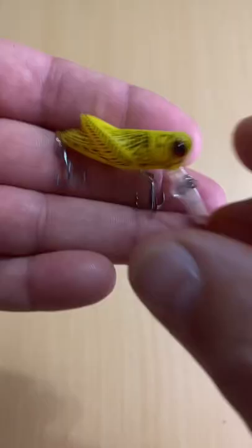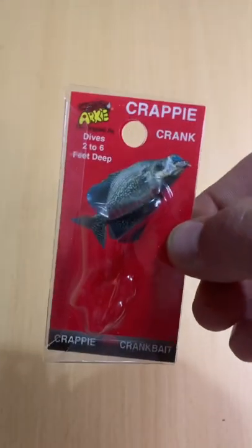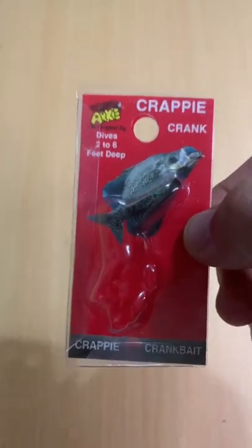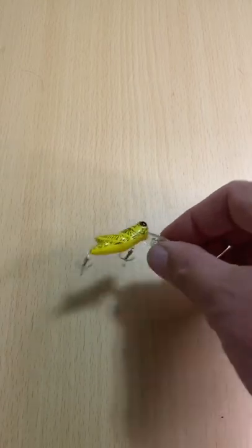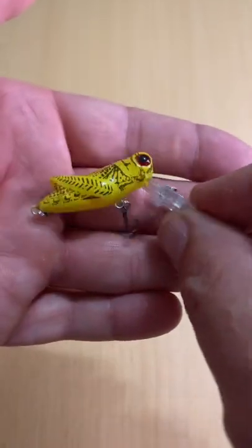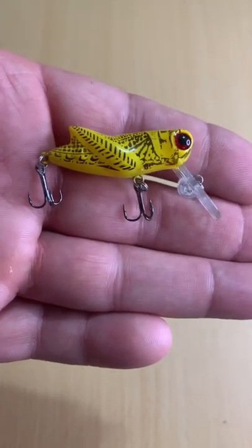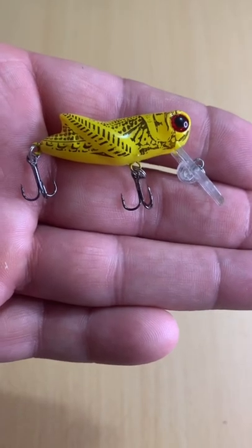This is not that lure. This looks nearly identical, but it's an Arky Crappie Crank. This was $2.68 — $2.68 is less than half, if my math is any good, than the Rebel, which is $6.38 and is almost the same lure, with only a couple little differences.